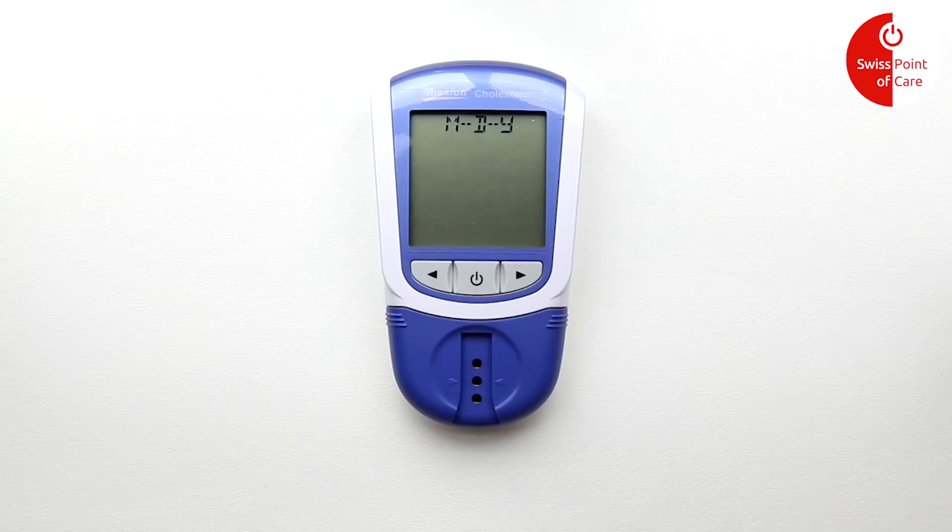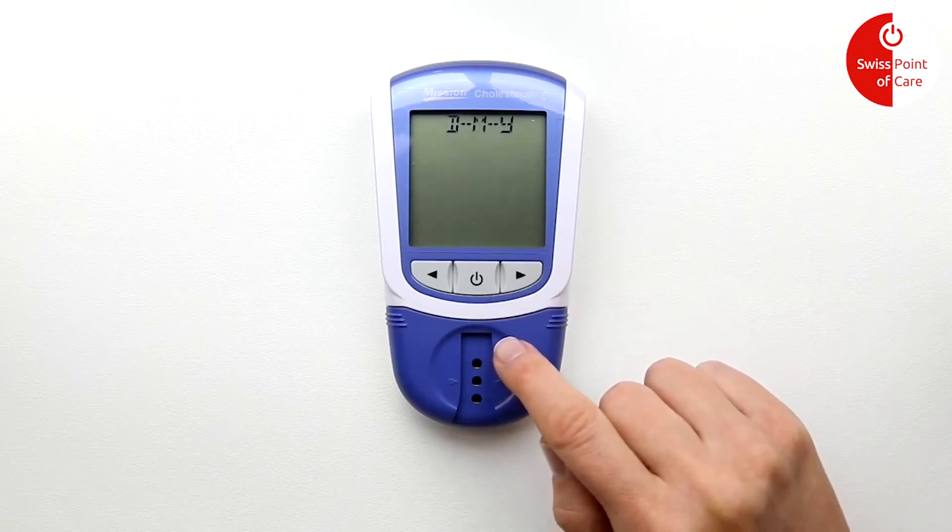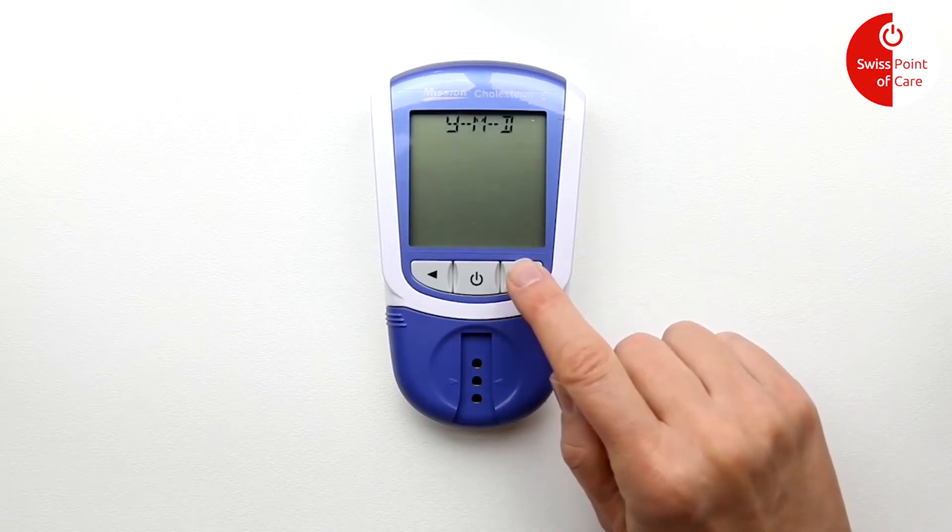Now use the arrows to choose the date format. Choose between month/day/year, day/month/year, or year/month/day. Press the power button again to save and continue.